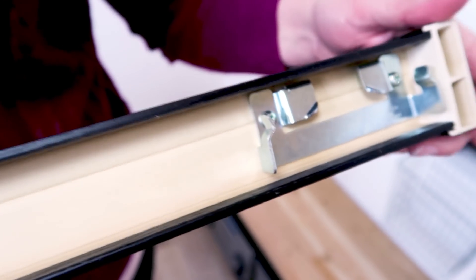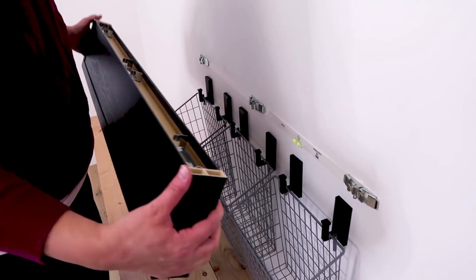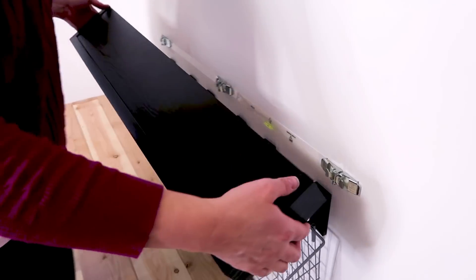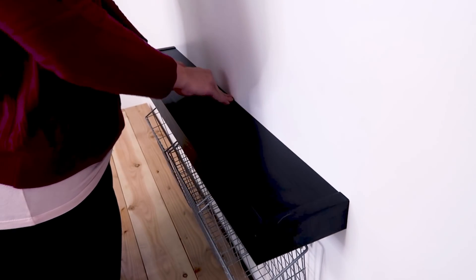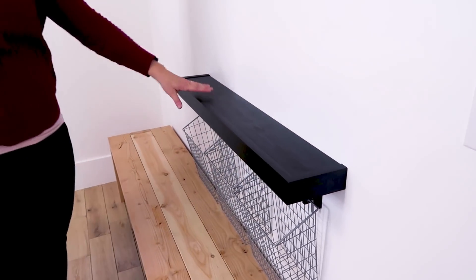This is what hooks to the fastener on the wall — you just go over it and then push it down. And that's it. It's solid. It will carry 25 pounds.